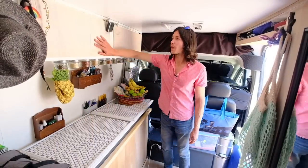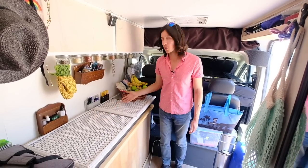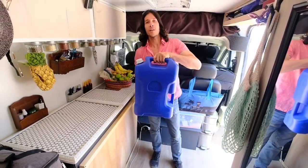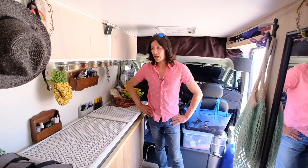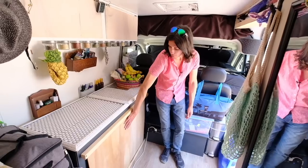Welcome to our kitchen area. We have overhanging cabinets where we store food and spice jars along the countertop. We don't have a sink — instead we have a big pot and pan and just wash dishes inside those. This six-gallon jug of water for dishes lasts us a week to ten days. We also have food storage in this bench and cabinet here.